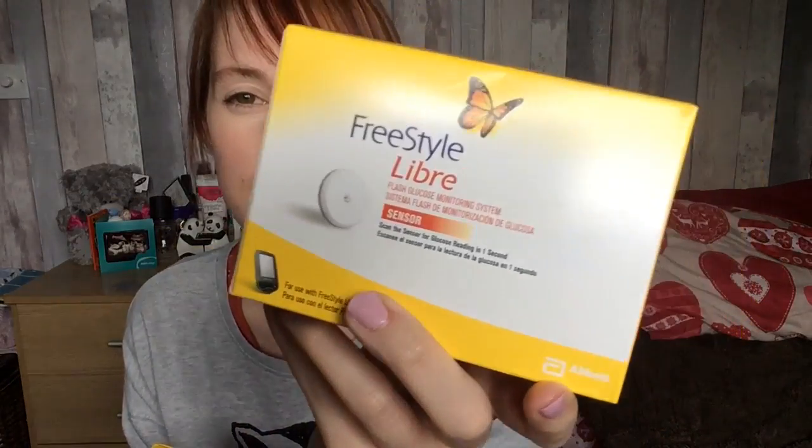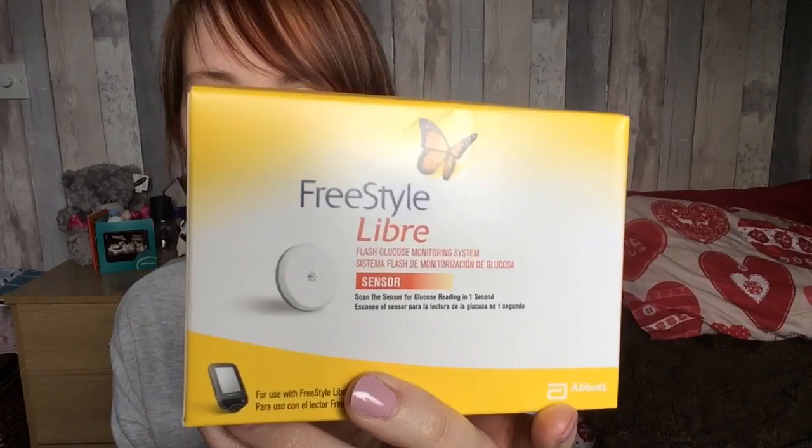I ordered the starter pack, so I got the reader itself, and I also got two sensors. The sensors are said to last up to 14 days, but at around £50 a sensor I would expect them to definitely last 14 days. I would be rather mad if they did fail.